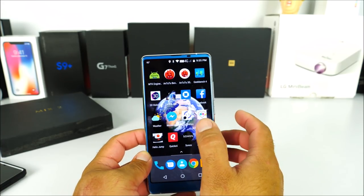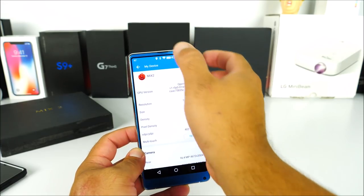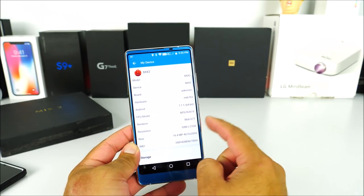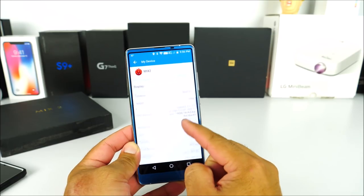I ran the AnTuTu benchmark and got 78,000, which is quite average for this processor. You can see all the device details listed there if you'd like to read through them.